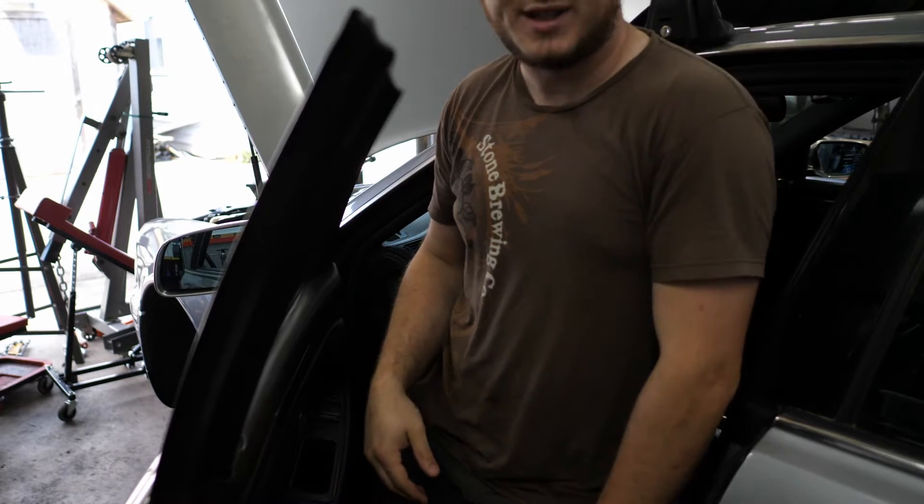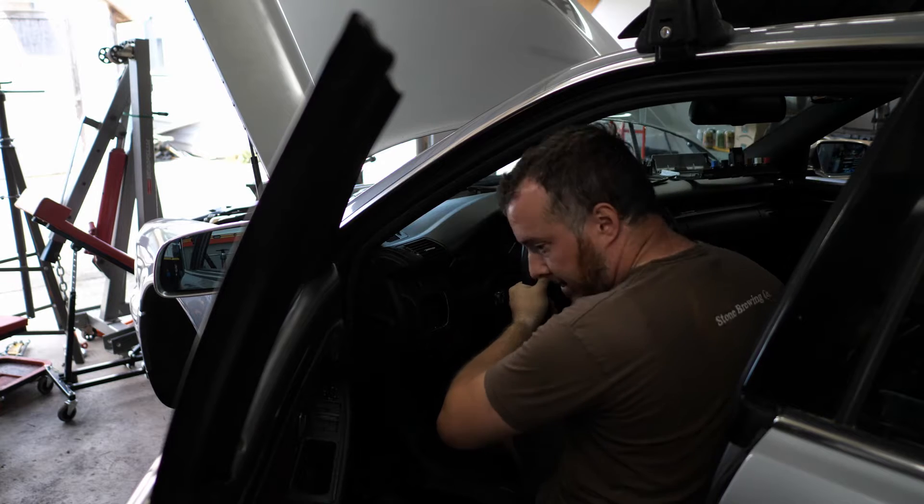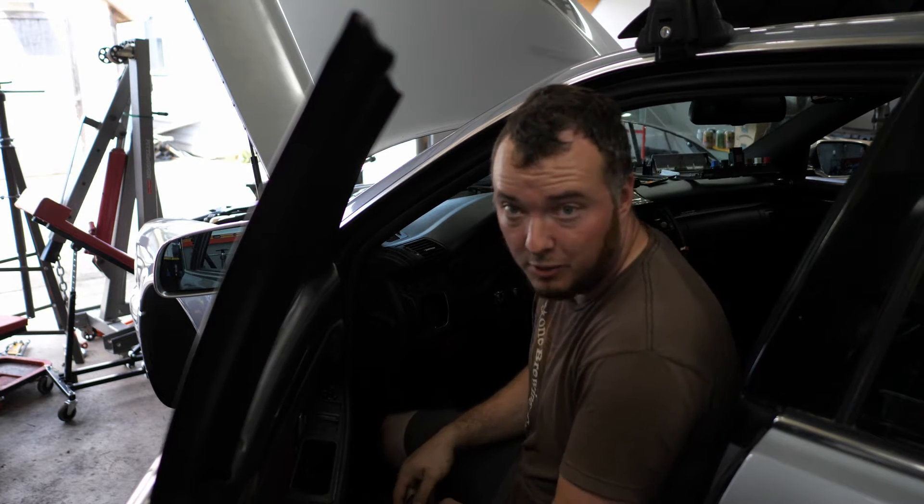Reverse lights work! And the parking sensors still work — I thought I was going to reverse into the wall.